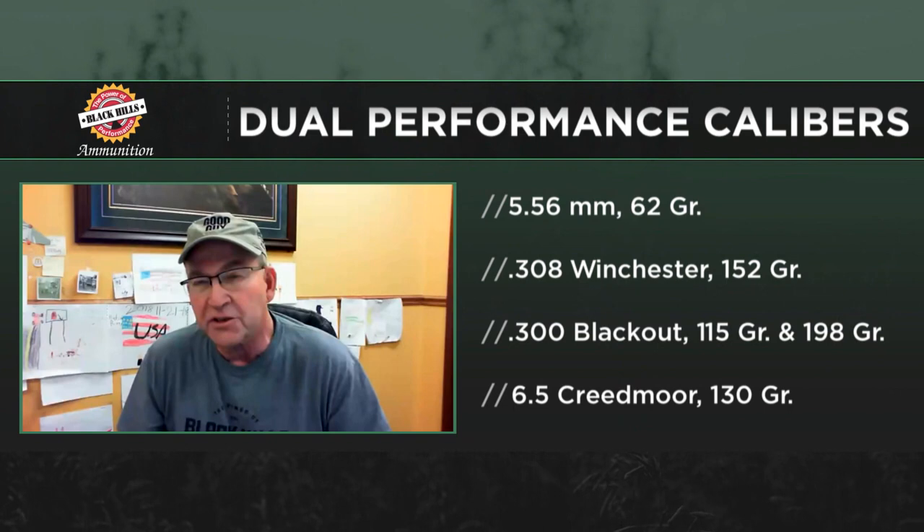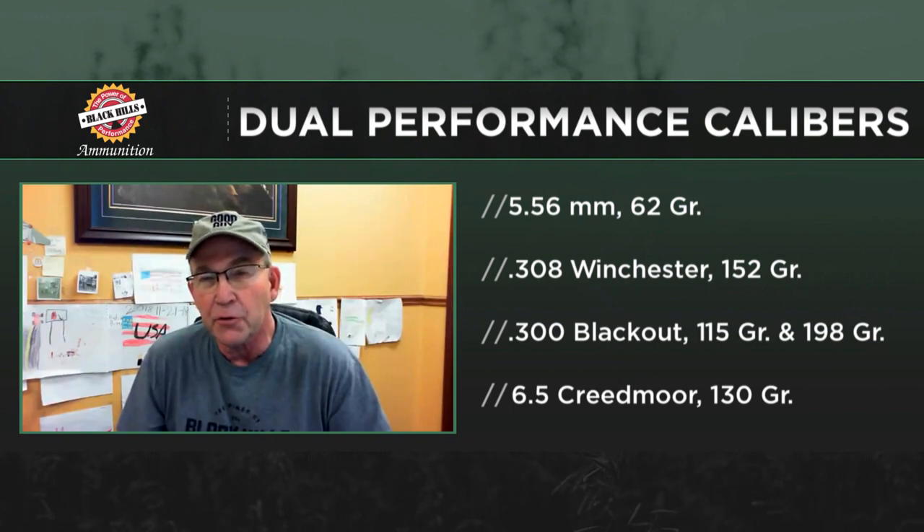The concept here is we're using machined bullets designed for specific velocities to accomplish the task we want: open up immediately, big cavities, long cavities, and great penetration. As for calibers, last year we introduced it in 5.56 with a 62 grain and .308 with a 152 grain.